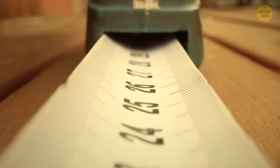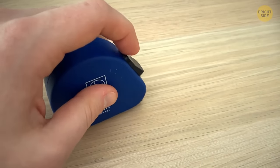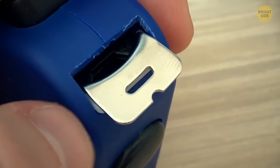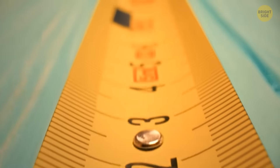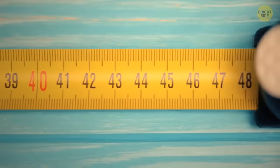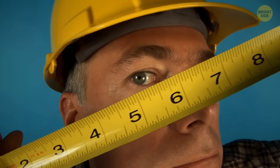Have you ever noticed that at the bottom of a measuring tape there is a little dip in that metallic part you pull on to measure something? That dip is actually the exact size of a regular nail. It was designed for people to place the tape on top of a nail and use it as a support while they stretch the tape. I can't wait to try it out for myself.